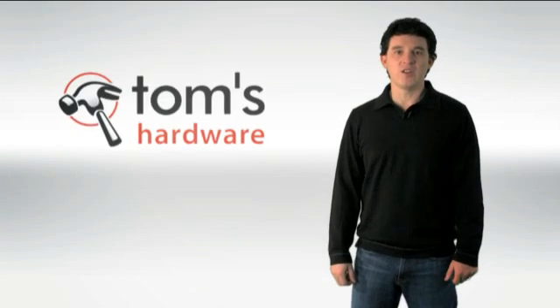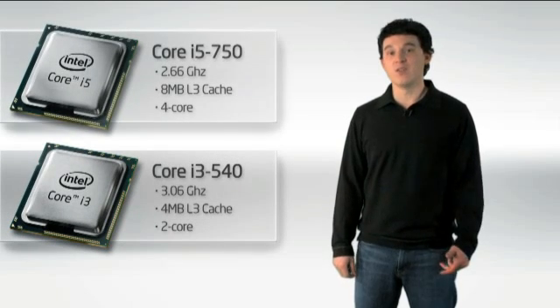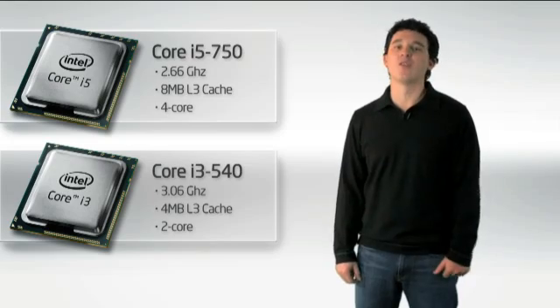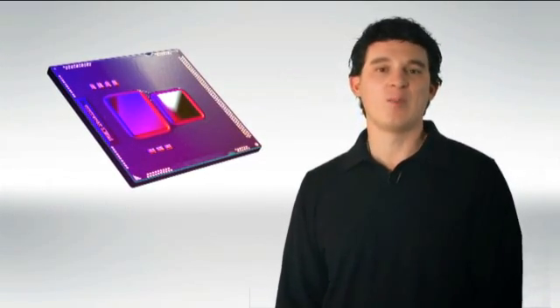Hi, this is Chris Angelini. I'm the Managing Editor at Tom's Hardware. Today we're going to talk to you a little bit about Intel's Clarkdale CPUs based on the new 32 nanometer manufacturing technology the company is using in its Westmere generation products. Clarkdale actually consists of two die on a single package.